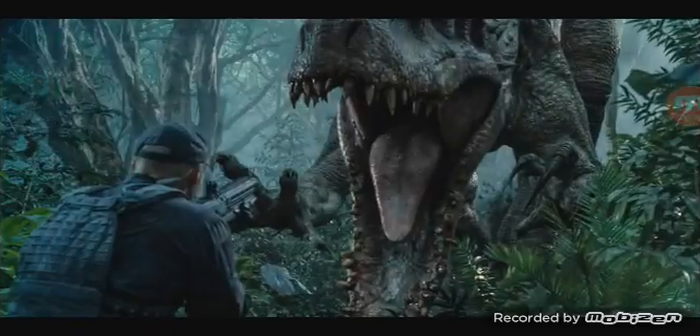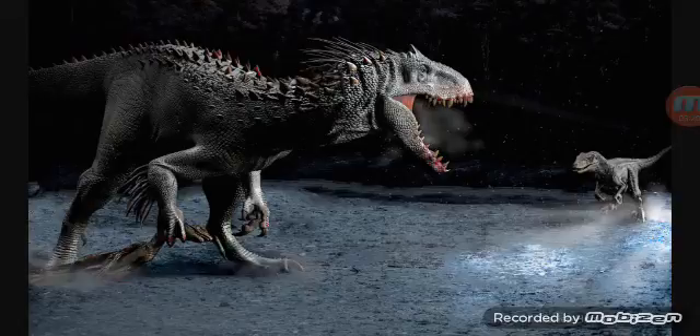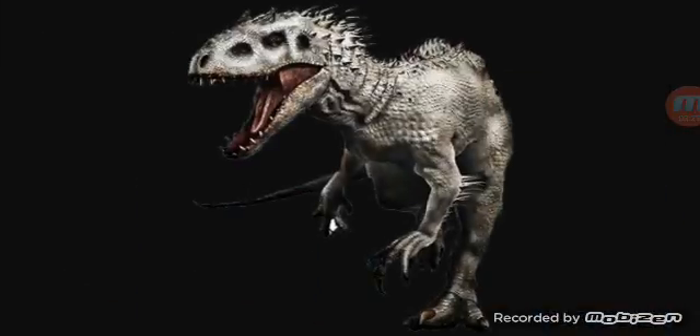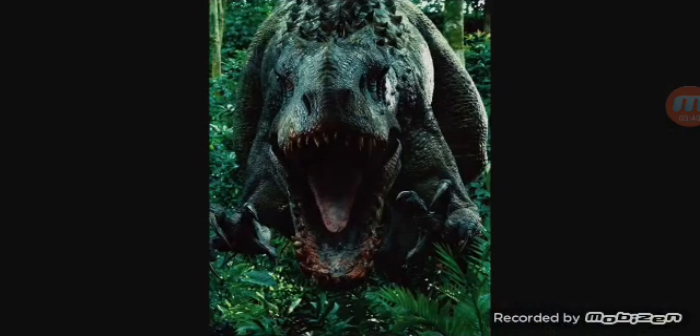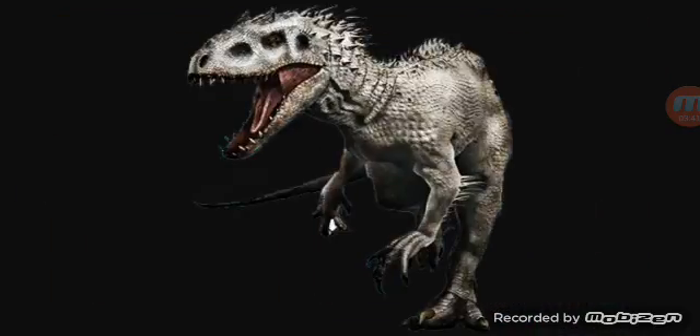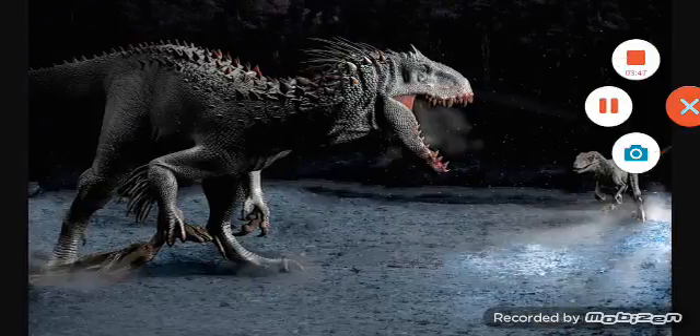Let me know what y'all think. The arm hair — I don't know what y'all think about the arm hair. But I'll see you guys in the next video. Peace out.